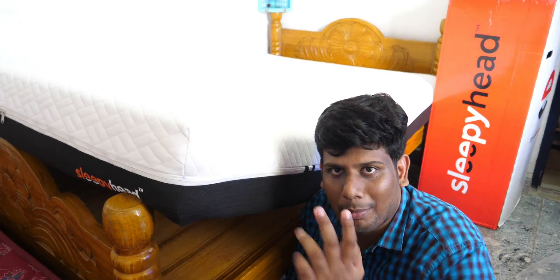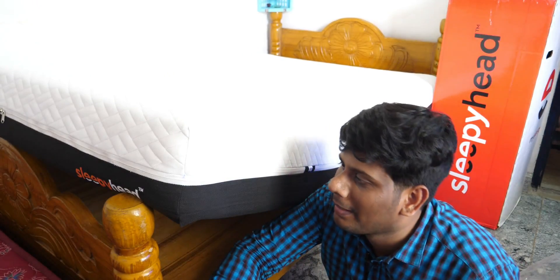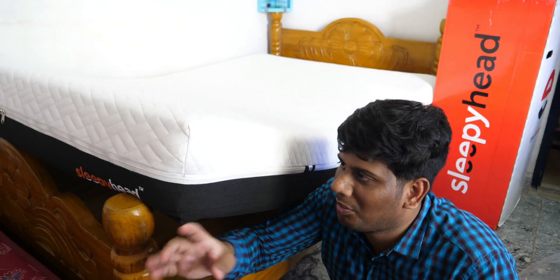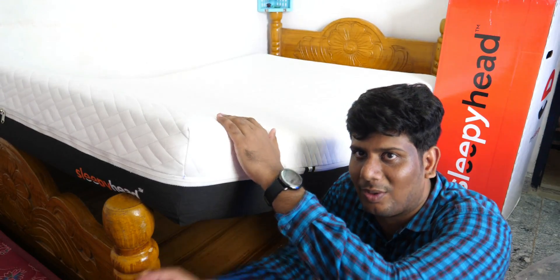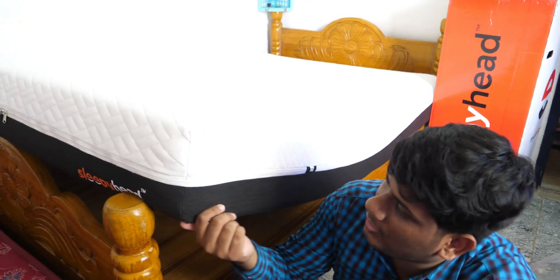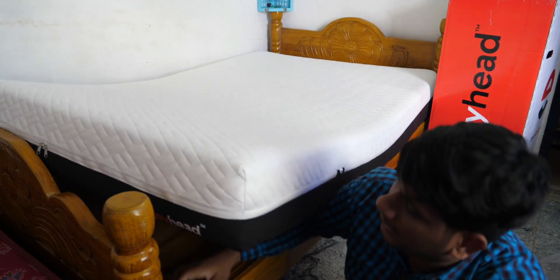Now we are opening the mattress. We are opening this mattress. It is full of original mattresses. It is a great quality — the quality is very nice. If you touch it, it has a very nice feeling. If you want to use it with your body, the body comfort is excellent.